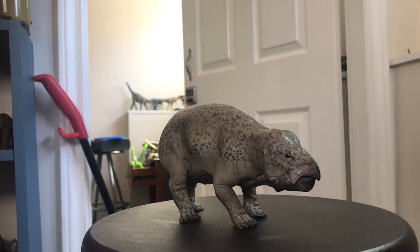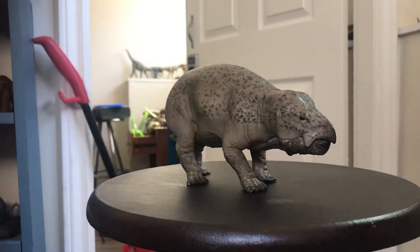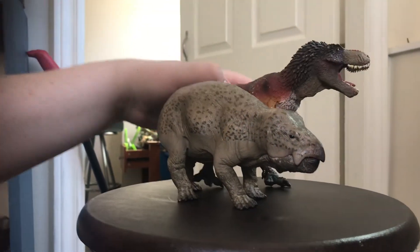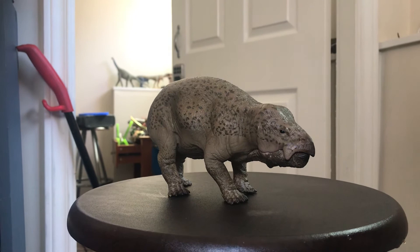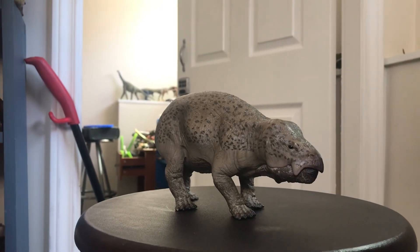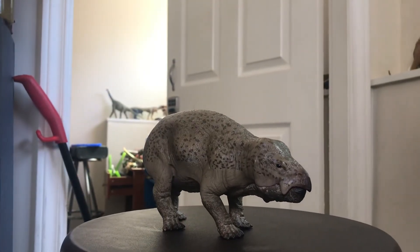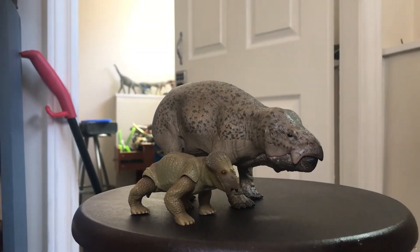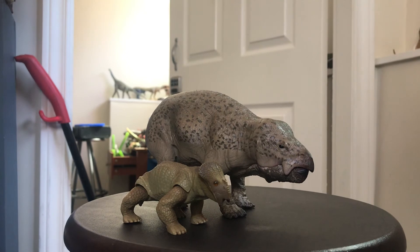Here are some size comparisons. First, the Collecta Xenoceratops, then the Safari Limited giant feathered T-rex, then a titanosaur, and here it is next to the Collecta Argentinosaurus. And one final comparison with the Dino Riders Placerias I recently got. You can see this is an absolutely massive figure — this would probably be close to modern scale, though the Placerias should be a bit smaller. Pretty good scale next to the Lisowicia.